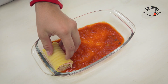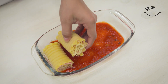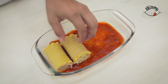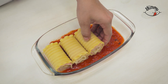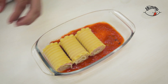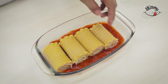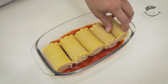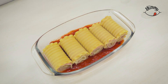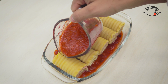Then we will place the pasta rolls that we had reserved, one next to the other, just like that. Then we will cover them with the rest of the tomato or pasta sauce.